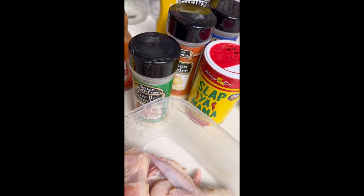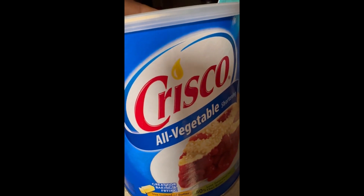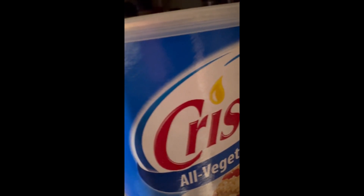But y'all know my grandma passed on, and I just wanted to feel close to her, so I used it. I really enjoy Crisco in a can instead of vegetable oil — it fries chicken so much better.